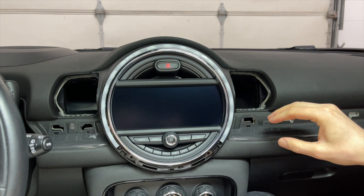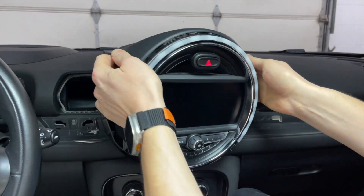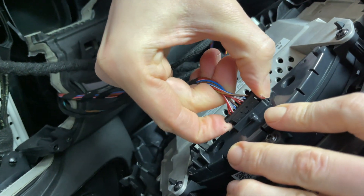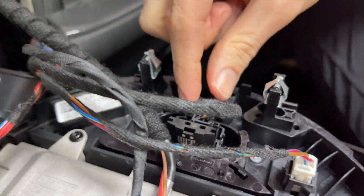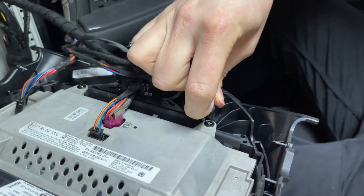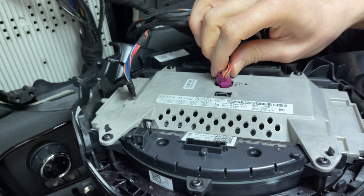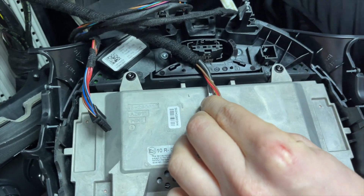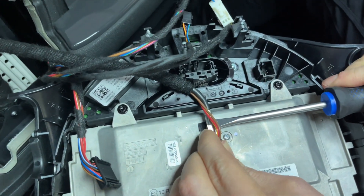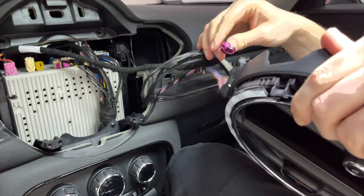Now that we've removed the vents, bolts, and released the top clip, you can carefully wiggle the screen out. Once you get to the back, disconnect all the connections — there's one right here, one on the other side, and one with a clip on the side, and the white one. Pull on one connection and it will come off. Press the clip in on the other, and use the flathead screwdriver to get carefully underneath, then use your fingers to remove the connection.